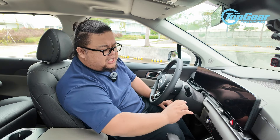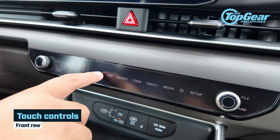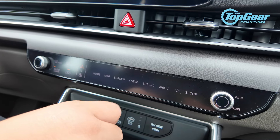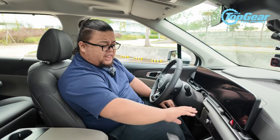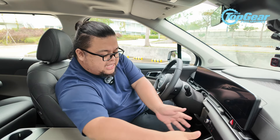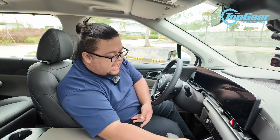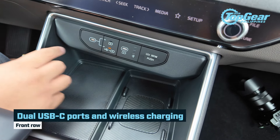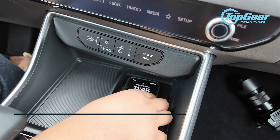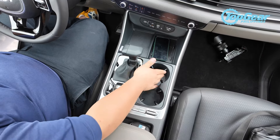They also changed the layout. The large control panel from the old Carnival — which kind of made it look like an airplane with so many controls and buttons — has been updated. Now there are two knobs for dual climate control and a touch panel for the AC. This opened up the entire portion and made it feel more spacious. Underneath, there are two USB-C charging ports, a wireless charging pad, and a 12-volt socket as standard.